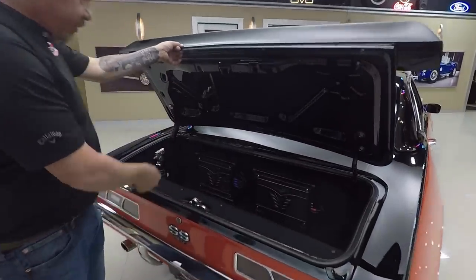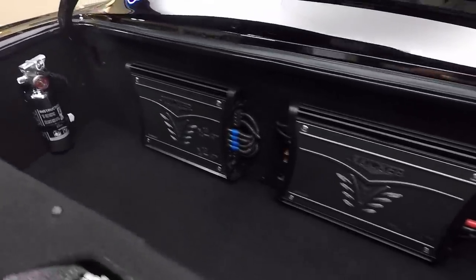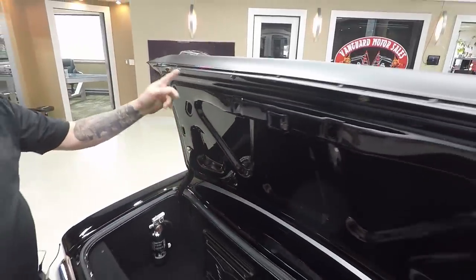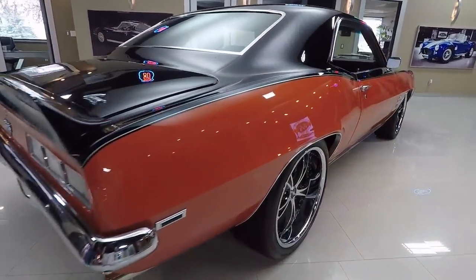In the trunk we've got all the stereo equipment — it's all Kicker stuff. We've got beautiful paint on the bottom side of the trunk, the lips look good here also, and you look down the side of the car it's straight as an arrow. She's beautiful.